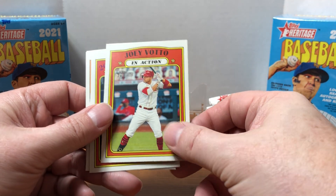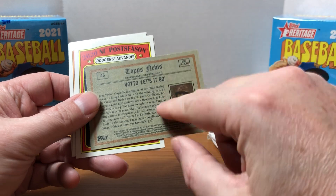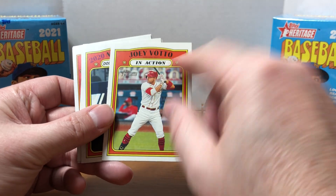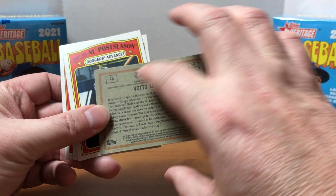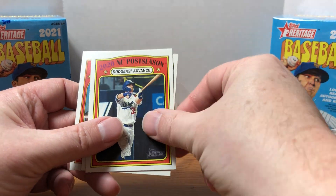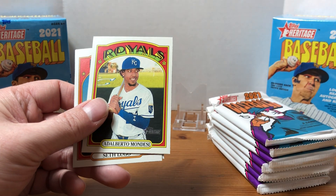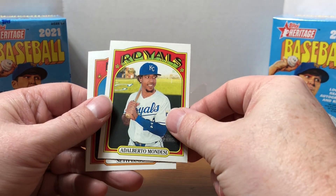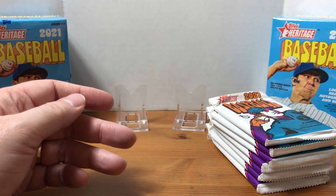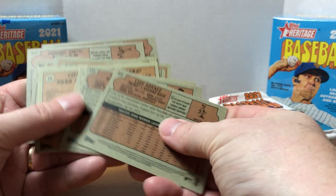I was looking to see what Reds players are in there. It's like they have two different shots — I think maybe it's card 45 and 46 for both Joey Votto entries, and this is the in-action one. We also have a Dodgers postseason card, Alberto Mondesi, Seth Lugo, and Luis Alvarez.